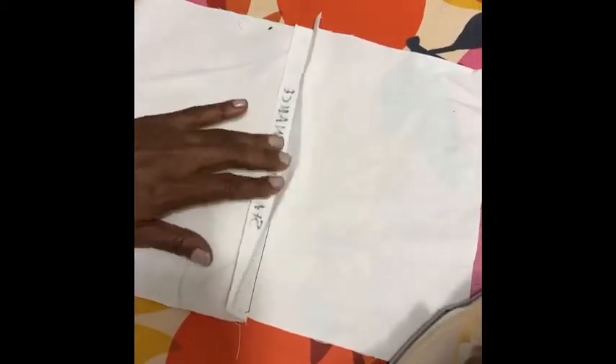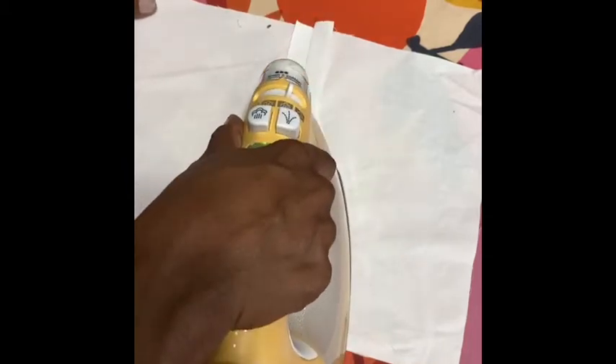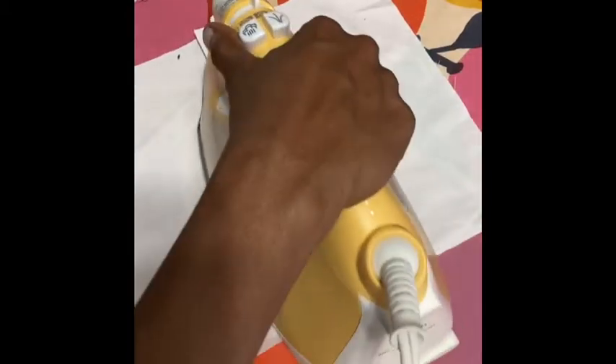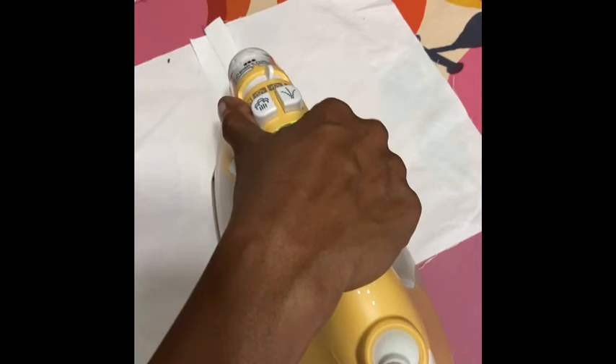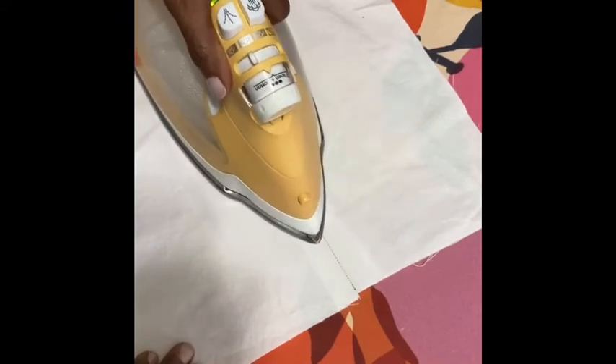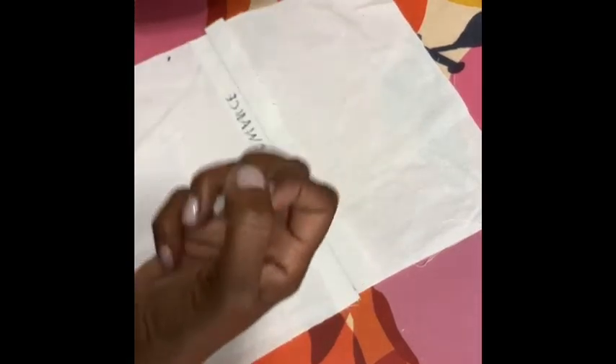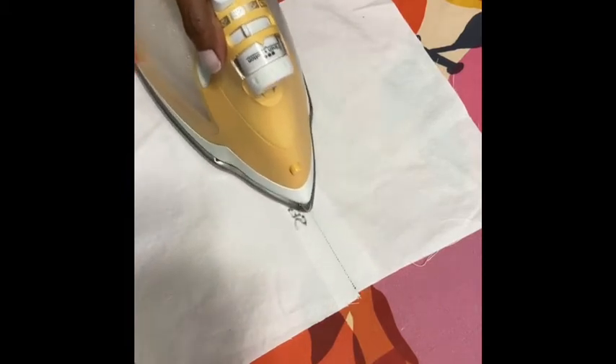So you have a seam allowance that you've stitched and you're going to open it. Open your seam allowance. As you hold the iron and hover it, it will start to steam. I'm just taking the tip of the iron — allow the iron to use the steam and take the tip of the iron and run it down the seam allowance. The tip is just as hot as the middle of the iron, it's the same heat. Just run it down the middle — that's the tip. You're allowing the steam to do its job, because the steam is relaxing those fibers. As the tip of the iron presses down, you get a nice seam there.